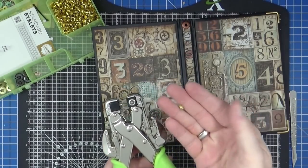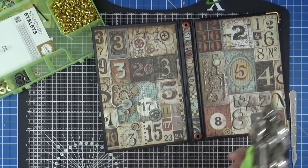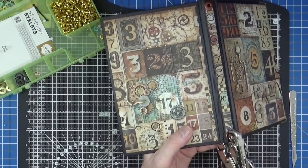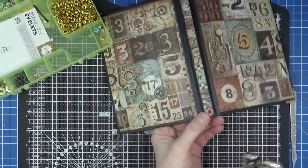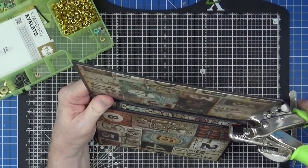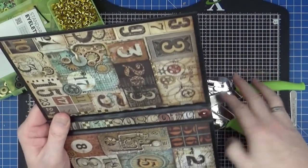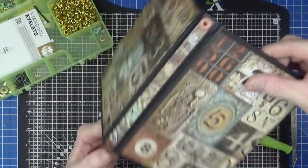Okay, managed to get it off — that was what was jammed in the machine, I'm saying nothing. Give that a squeeze and that should be attached on that side, and give it a squeeze on there and that should be attached on that side. That's it, job done — we now have an eyelet on top and on bottom.